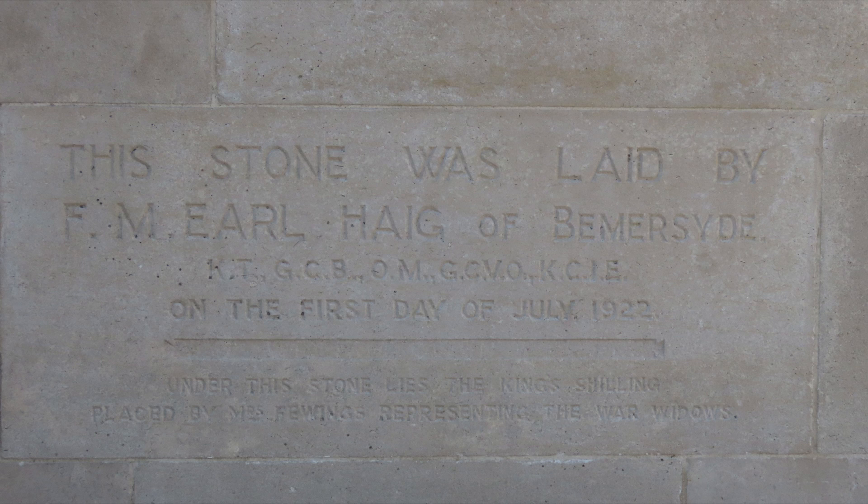A foundation stone was laid by Field Marshal Douglas Haig, 1st Earl Haig, on the 1st of July 1922.